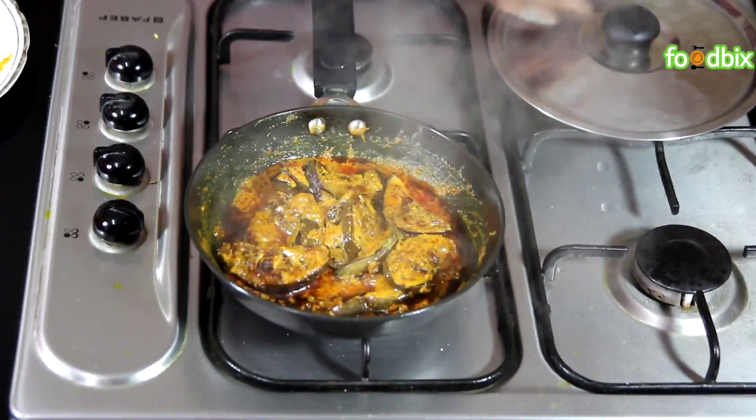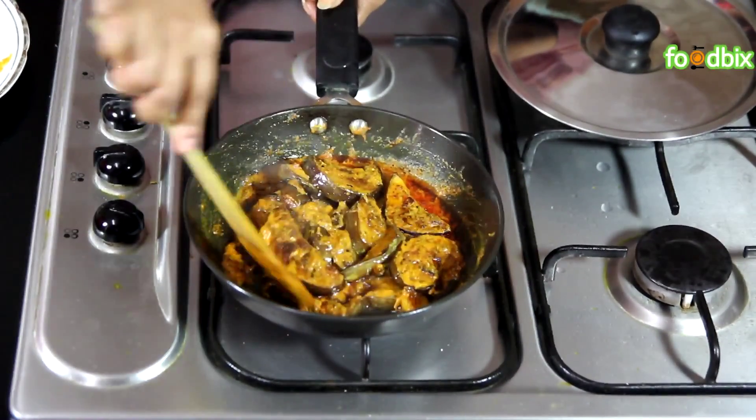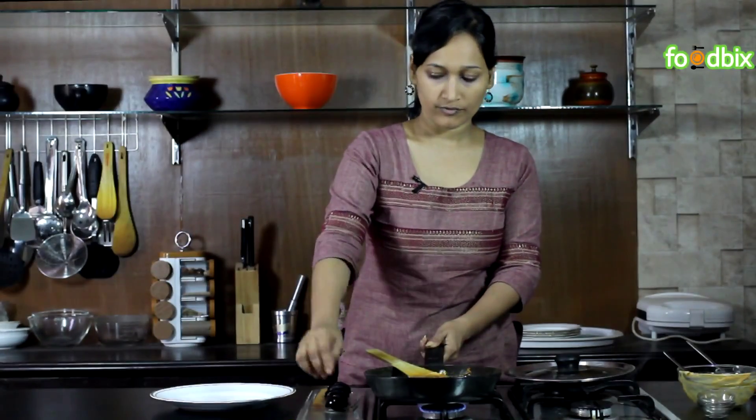Cover it and cook it on a very low flame for 2-3 minutes. If you find that it is sticking to your pan, you can just sprinkle some drops of water over it. Let's check. You can see bagans are very well coated with the masala. It's ready. Now let's take it out from flame.